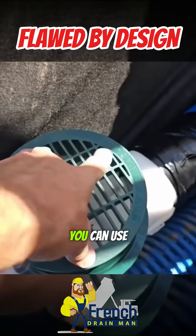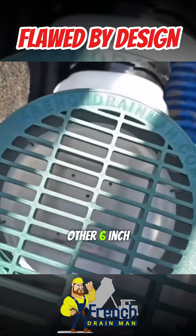Now as a yard drain, you can use our 6-inch grate. It has more inlet than any other 6-inch grate.